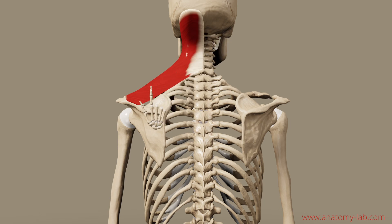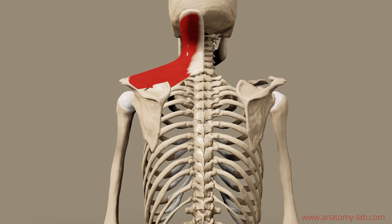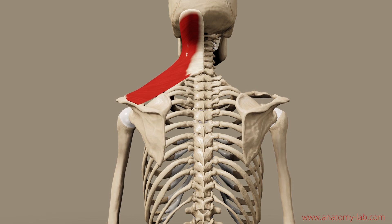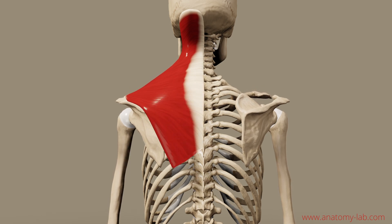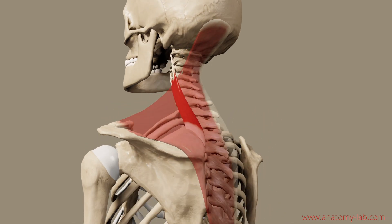It's quite simple. You just consider insertion and origin, then shorten the distance due to muscle contraction, and you have a shoulder raise. That's everything we need to know for this muscle. Let's move on to the second one, the assister — the levator scapulae.